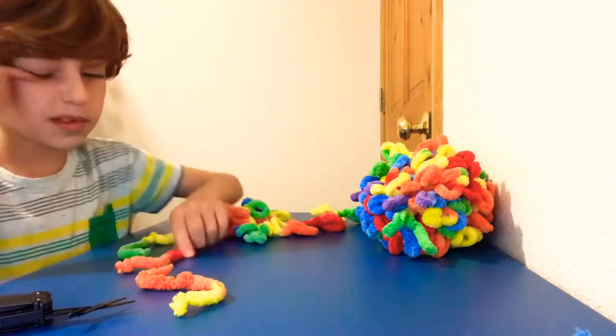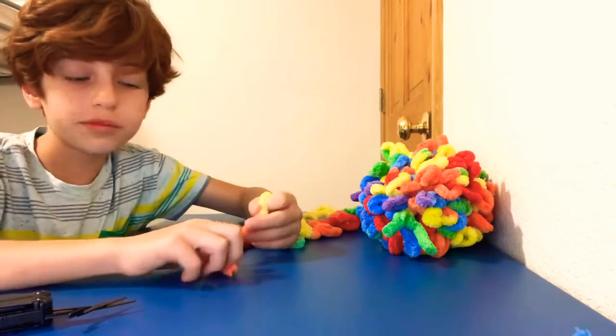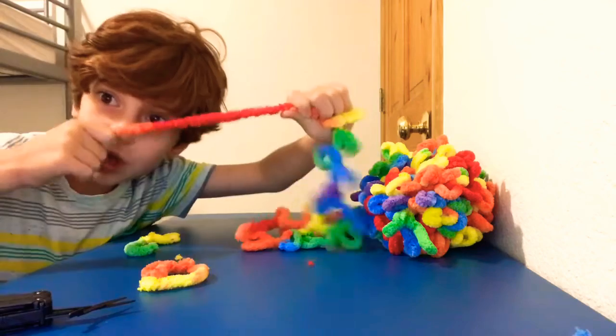Hi everyone, and today I'm going to be showing you how to make your own blanket or whatever you want to make from loop yarn.